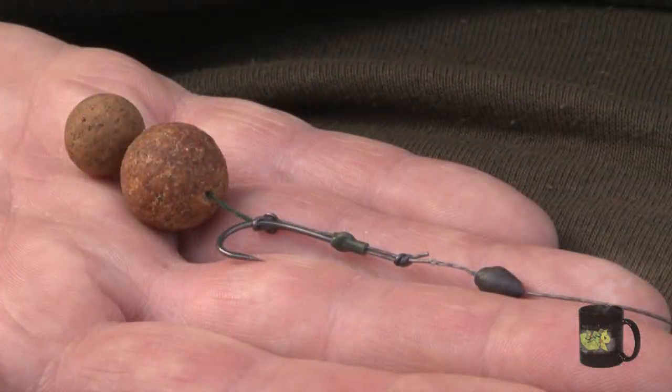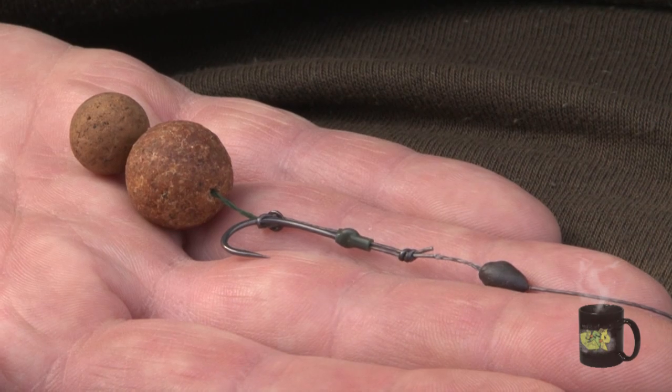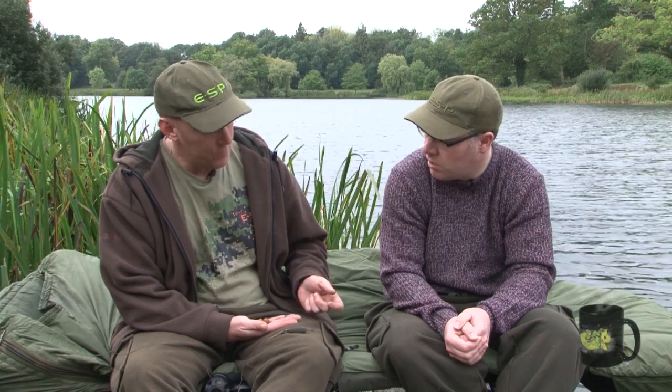You've got a snowman type hookbait presentation on there — two baits on the hair. And that's quite a long, soft hair. What sort of hair material is that? It's cotton. I did used to use 15lb hooklink material without the coating, but I found that sometimes it was a little bit stiff. So I had a play around and switched over to cotton and found it perfect because it's that much more supple. It just sits that much better, especially with the snowman. With a purely bottom bait, I'd be happy to use the 15lb braid, but with the snowman I know that the cotton is that much more supple so it sits up better.